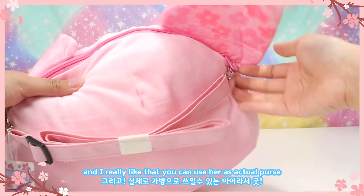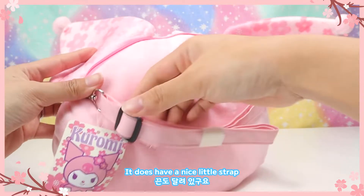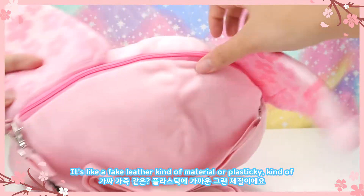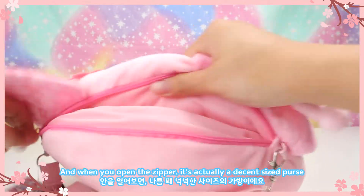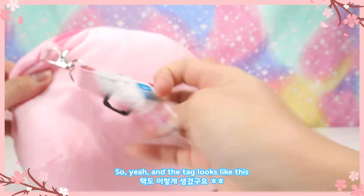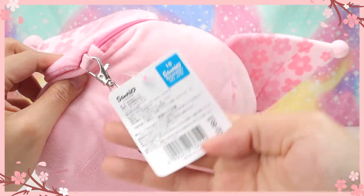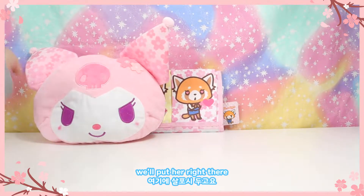I really like that you can use her as an actual purse. It does have a nice little strap — it's like a faux leather or plasticky material. When you open the zipper it's actually a decent-sized purse, so you could probably fit your Switch, an iPad, and some snacks in there. The tag is really cute and it's a licensed Sanrio product.